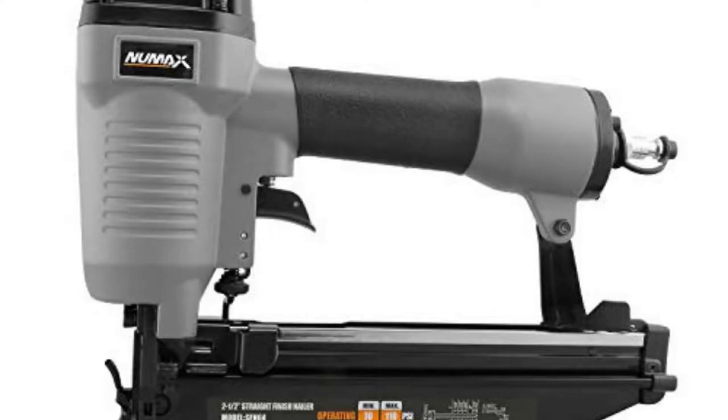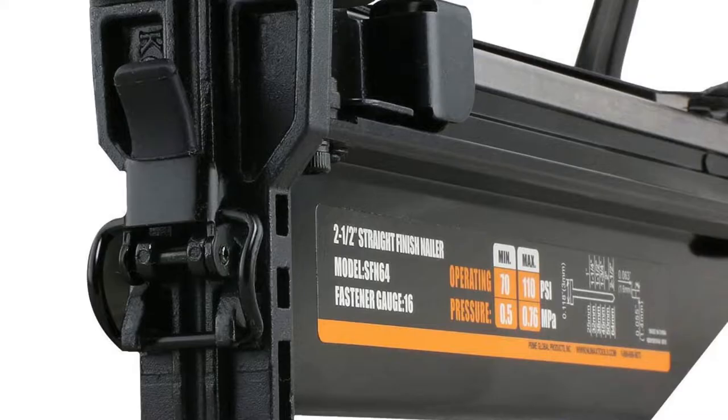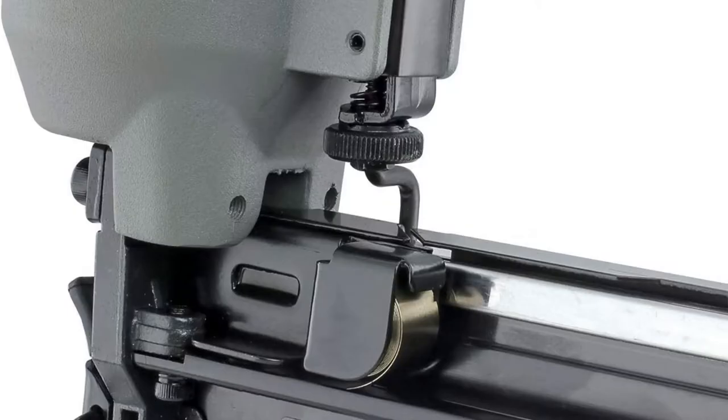The Numax SFN64 allows for easy access clearing in the event of a jammed fastener so you can get right back to work. The no-mar safety tip prevents damage to the work surface and ensures professional results at home or at the job site.